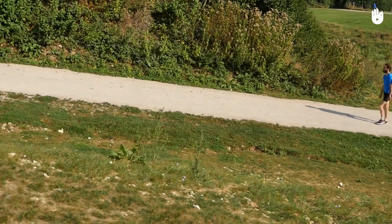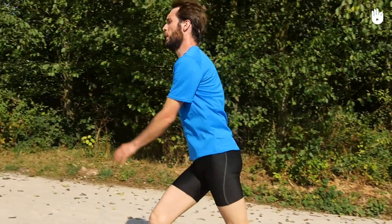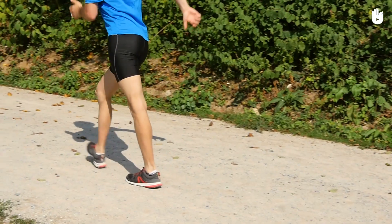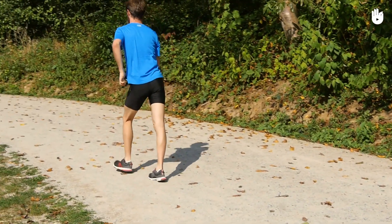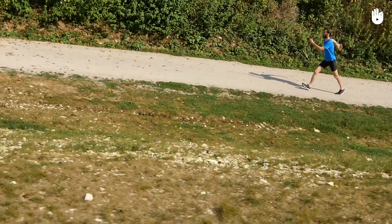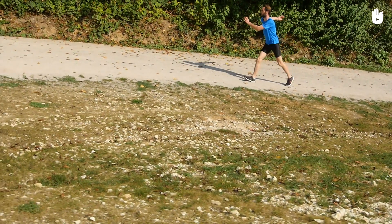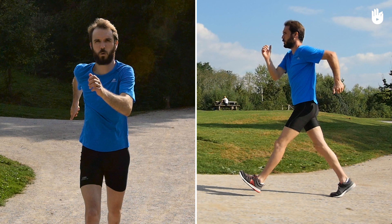In this video you will learn how to improve your technique for walking uphill. Uphill slopes can be difficult because they require extra effort, however your technique means that you won't slow down too much or become too tired during the climb. We will learn two tips for improving your uphill walking technique: improving your breathing and increasing arm propulsion.